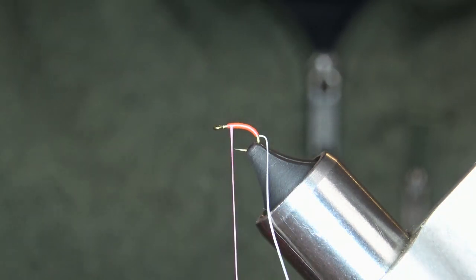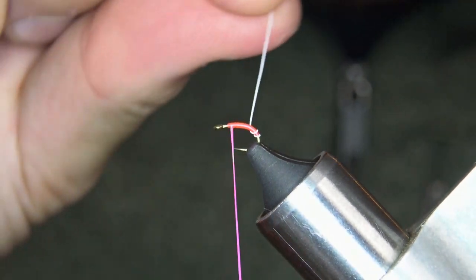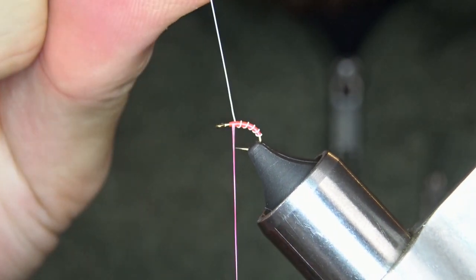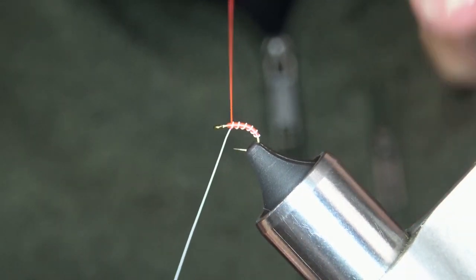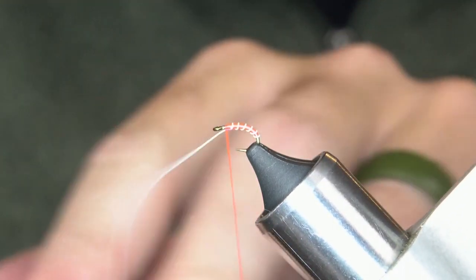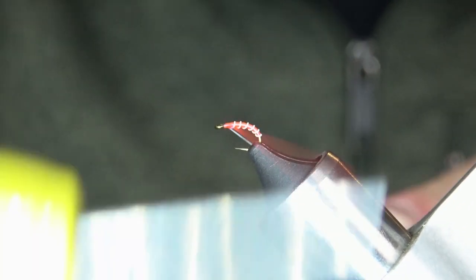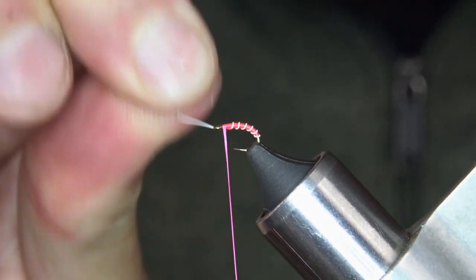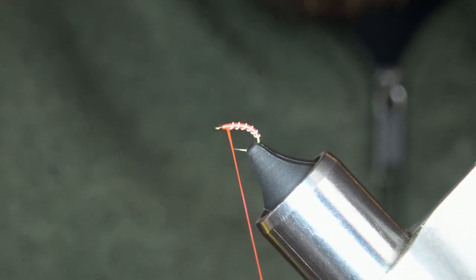Take my wire and make some nice even segmented wraps. One more in there, then capture my wire, make a couple wraps going forward — one and two in front. Helicopter out my wire, then I'm going to build up a little bit of a head here.